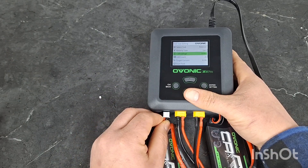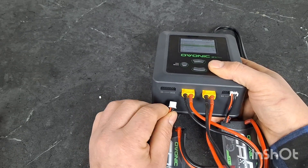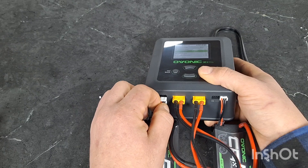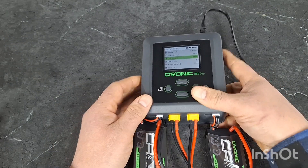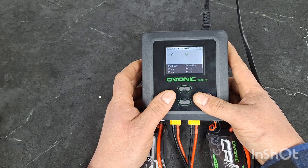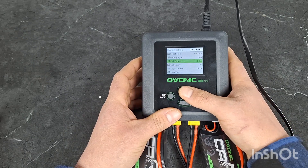I plugged the balance plug on the wrong side — I plugged it on the 6S side. It actually needs to always start from the 2S side. Let's restart that. There we go — now we've got a voltage.